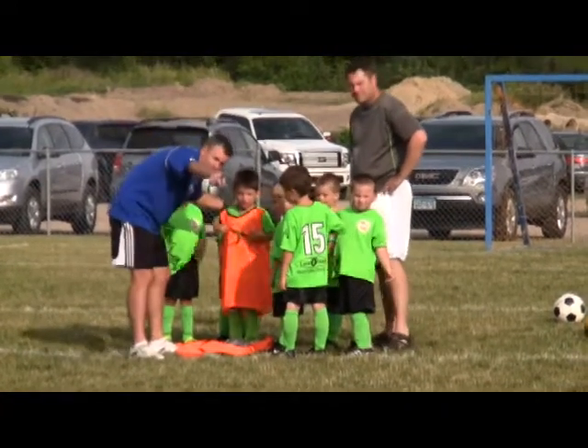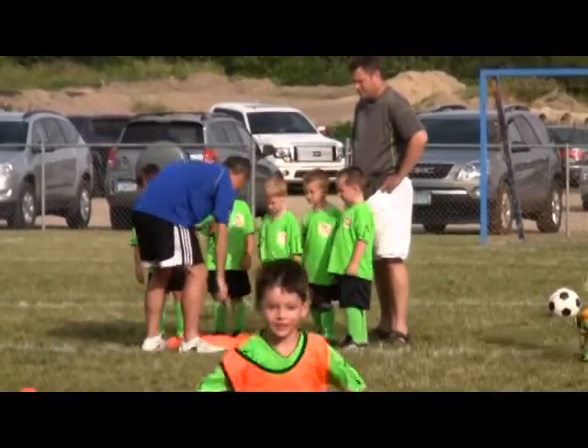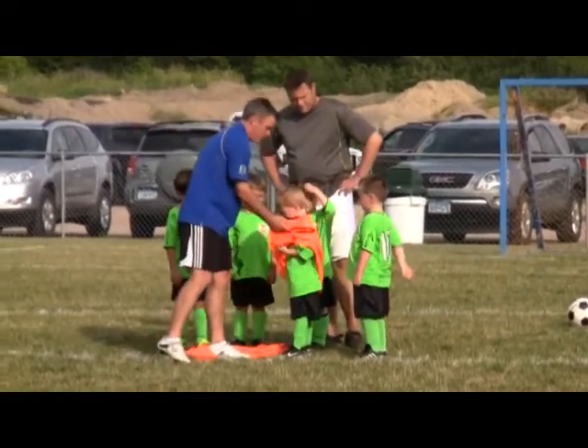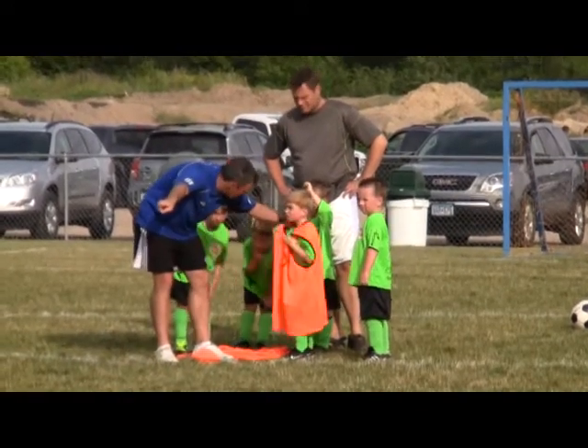Go in that goal up there. Parker, Parker, over there. Isaac, there. See that goal over there? Isaac, go.